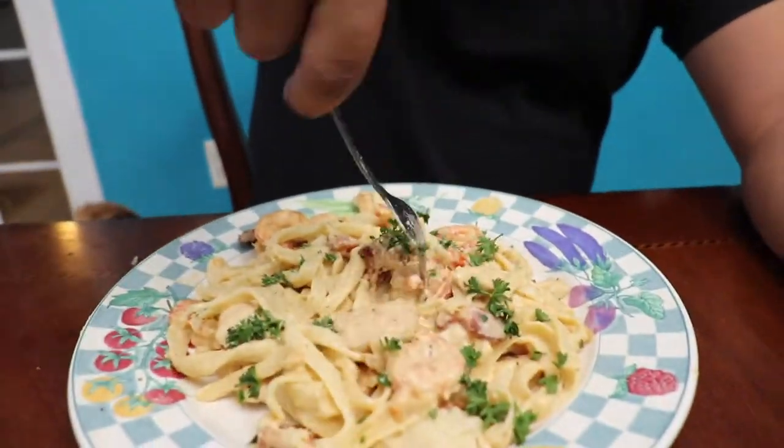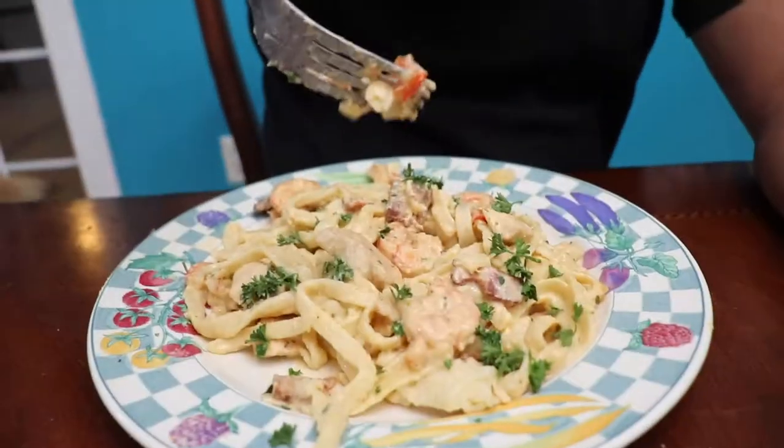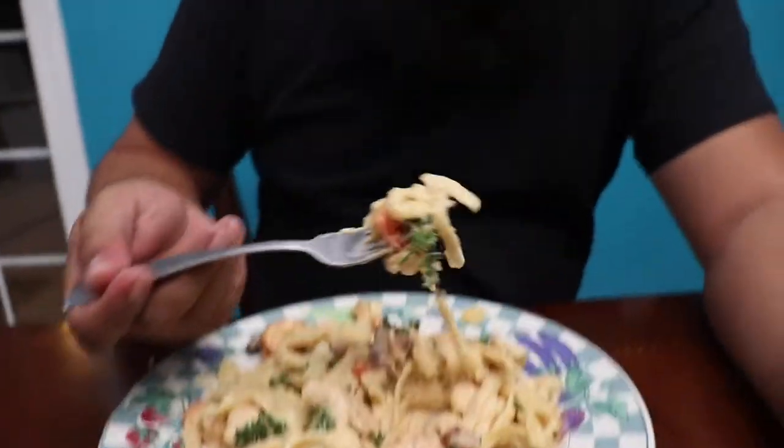Alright my friends, this is ready. It's time to dig in! Dig your fork in there and twist. I think I twisted too much — don't mind me, I'm a little too drunk. This shrimp is really good. This shit is good. Yeet!